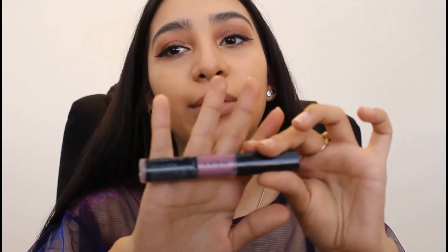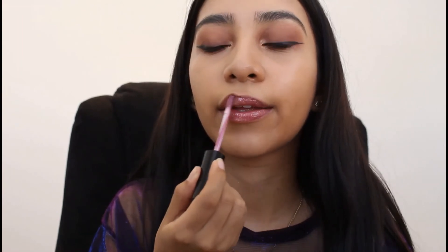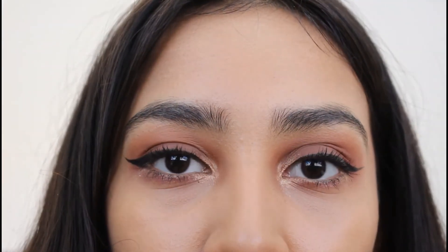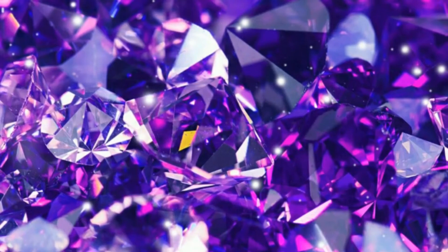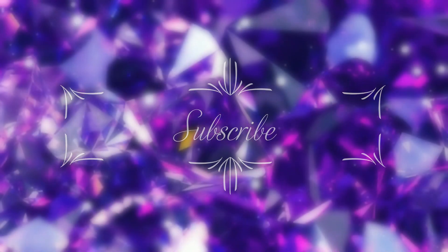Once our eyeshadow, mascara, and eyeliner are done, we're going to go in with this Plum Dazzle Avon Lip Gloss. And this is today's look! Hope you guys enjoyed it — don't forget to comment, like, and subscribe. Until next time, thank you!